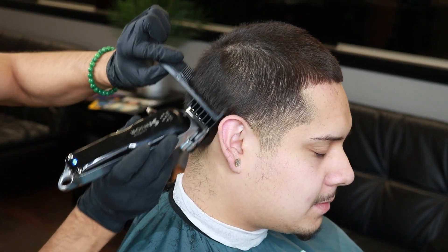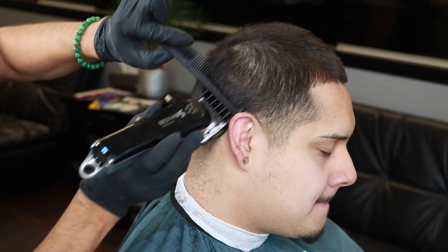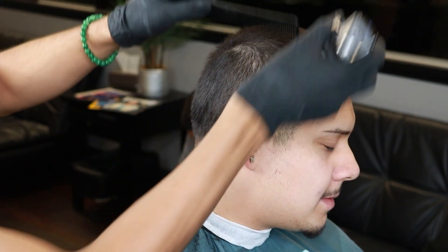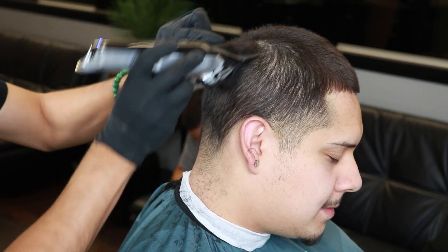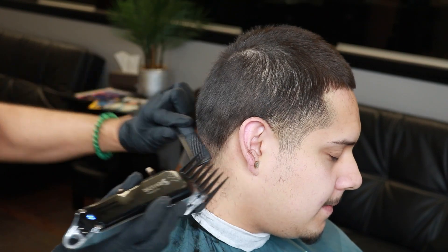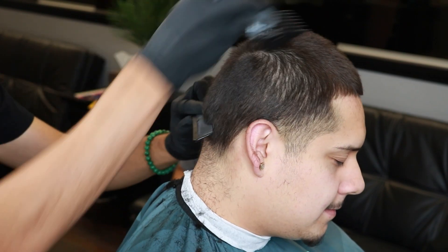Make sure to also clean up behind the ear and the back of the head to get a nice even cut all around. As you can see, I'm using the comb first and then following it right up with the guard — that is to ensure a nice even cut all around. This is a technique that a lot of barbers use, so make sure to use this technique to get that nice even cut.